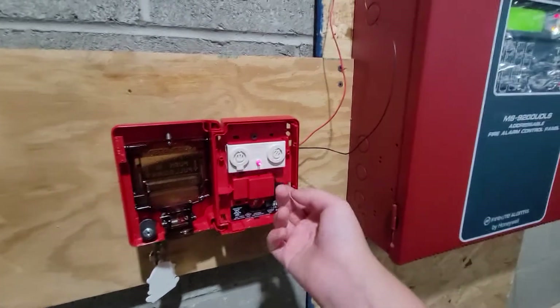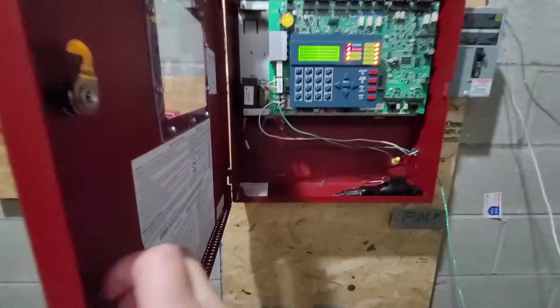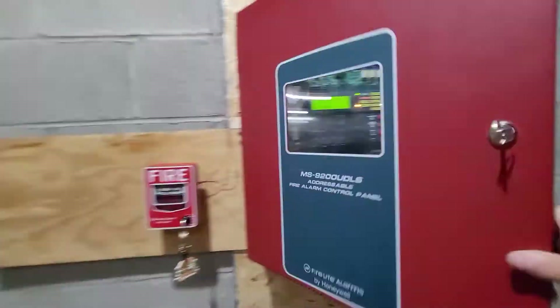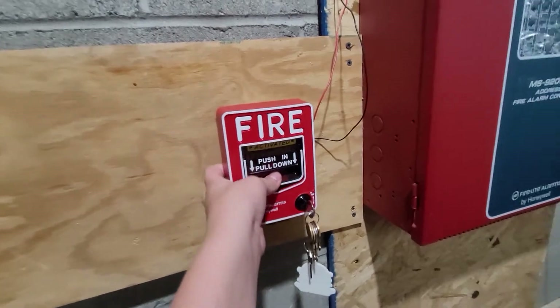We can go ahead and test it. On to the next example. Second scenario: your B212LX is not responding, and when you pull it, you get a short circuit on SLC number 1.